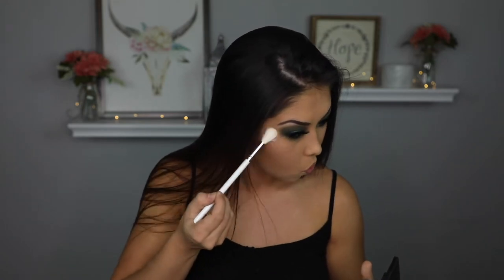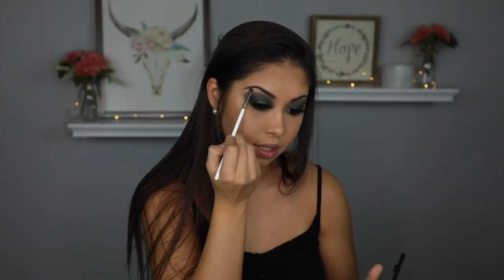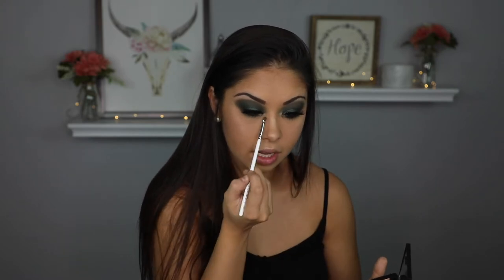For blush, I'm going to be using the JH04 and a Tarte blush called Prim. For highlight, I'm going to be taking the JH09 and Morphe's Highlight in Extra and putting that on the high points of my cheek. I'm going to put a little on my nose and on my Cupid's bow. I'm also going to add a little bit to the brow bone because I think that white is just really intense and I want to make it a little more warm.